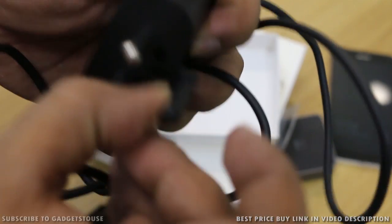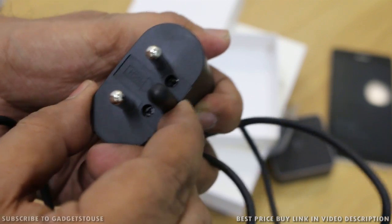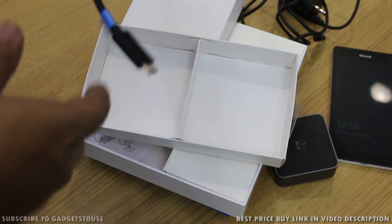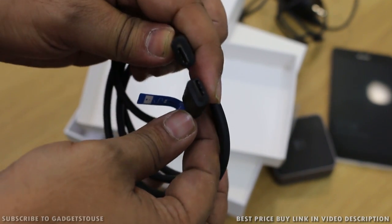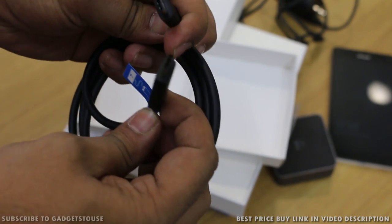You can also use this charger to charge any USB-C type phone in case you have one, and the overall build quality and materials used are also nice on this charger. Also included in the package is a USB-C cable which allows you to connect your smartphone with the dock, and this is specifically for that purpose.